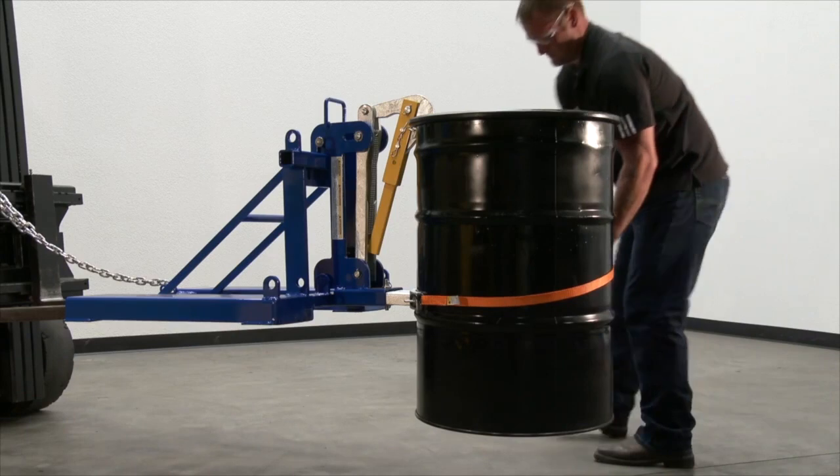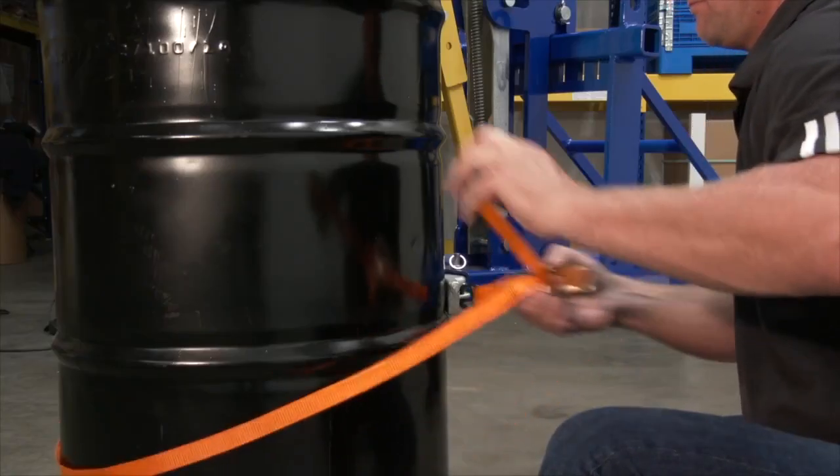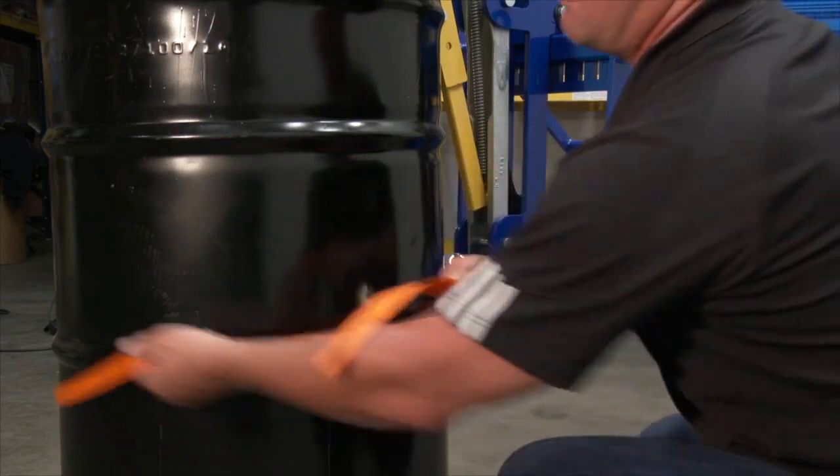Attach one end of the ratchet strap to one cast loop on the drum side while casting. Work the ratchet mechanism until the strap is tight.